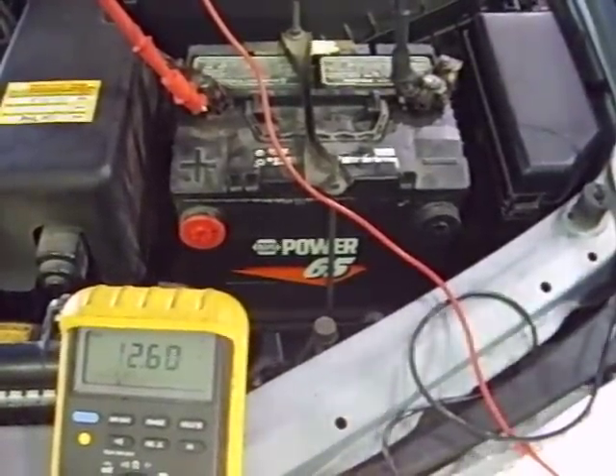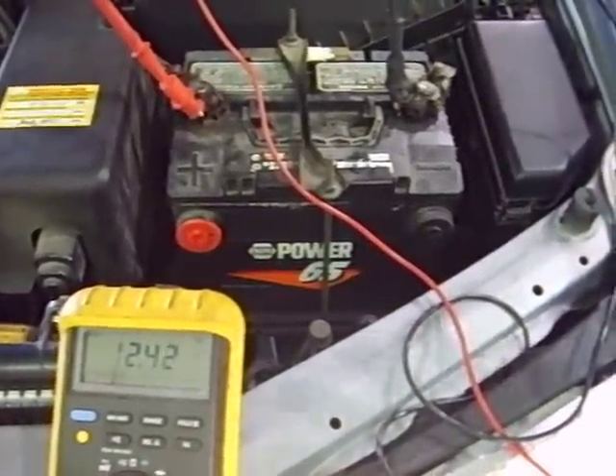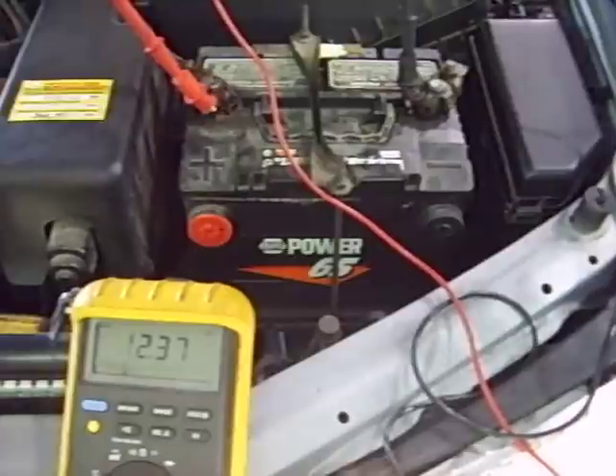And we want to make sure that the voltage stays between 13.5 and 15 volts. It isn't right now, but we're also at idle. This tells us that at idle, this charging system can't keep up.